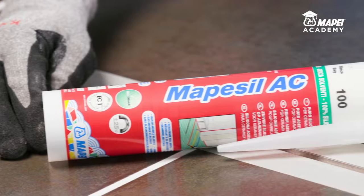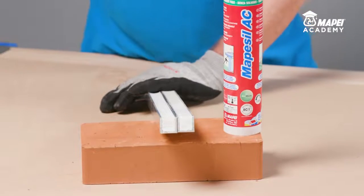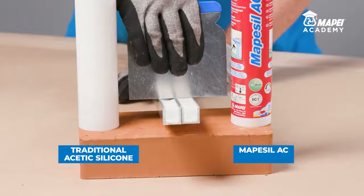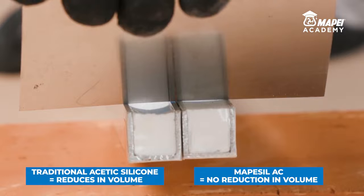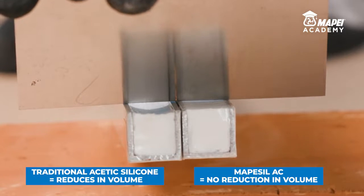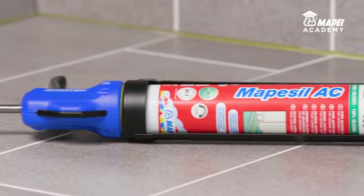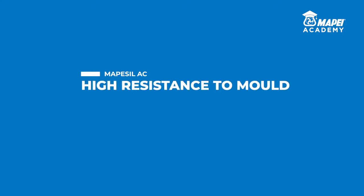Mape Seal AC is a pure acetic silicone sealant. This means it doesn't contain any solvents or added fillers. This characteristic can be seen quite clearly if we compare the cross-section of traditional acetic silicone sealant with the cross-section of Mape Seal AC pure acetic silicone sealant after they have set. Once it is completely set, Mape Seal AC shows no appreciable amount of volumetric shrinkage. Because it is formulated with high-quality raw materials and contains no solvent, using a sealant with no volumetric shrinkage like Mape Seal AC means fully exploiting its characteristics such as adhesion and elasticity to extend the overall life of a seal.